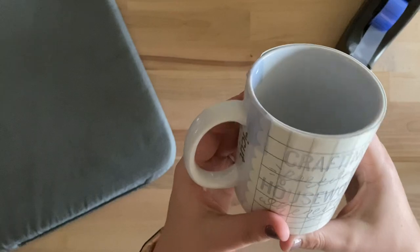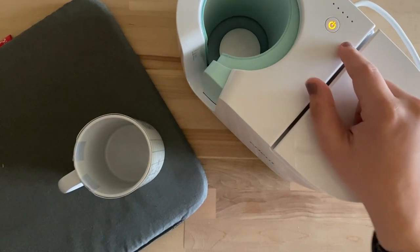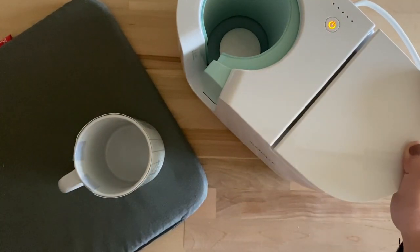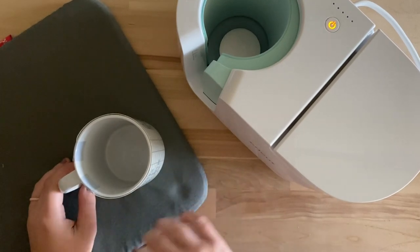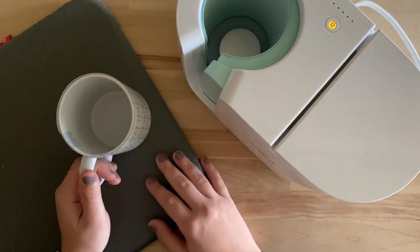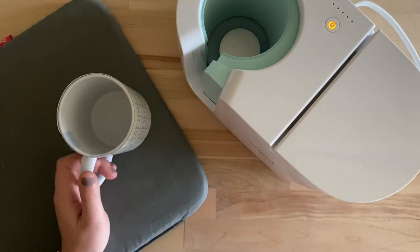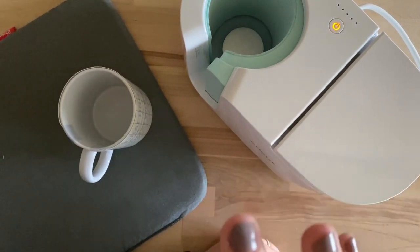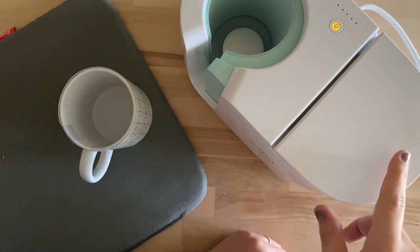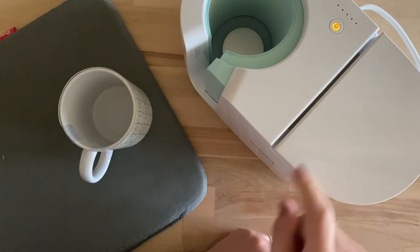Now I'll grab the mug press. I've plugged it in and we'll get it turned on — it's going to preheat. If it's your first time using the mug press, you'll need to plug it into your computer and make sure the software is up to date. I have an Easy Press mat here to set the mug on after to let it cool — you could also use a kitchen trivet. When it's finished preheating it will chime and turn green. Note: this does emit an odor and it's kind of strong, so it's recommended to use in a well-ventilated area — just crack a window.